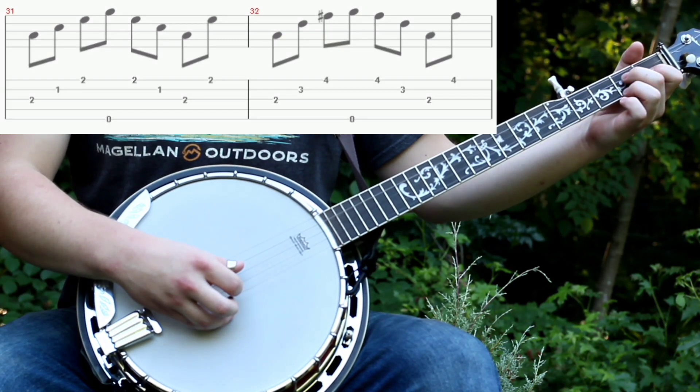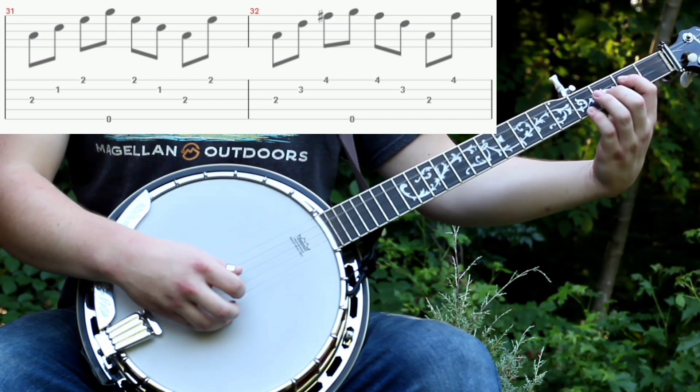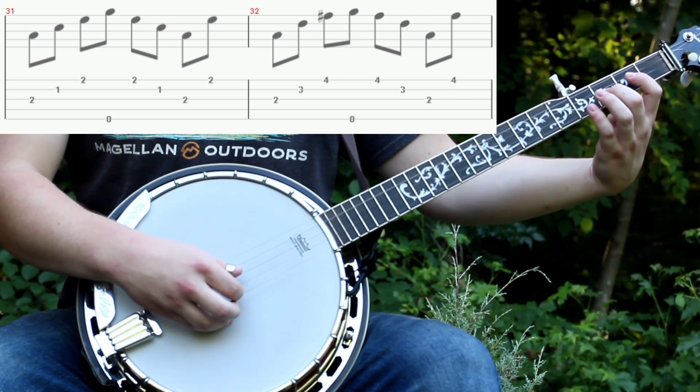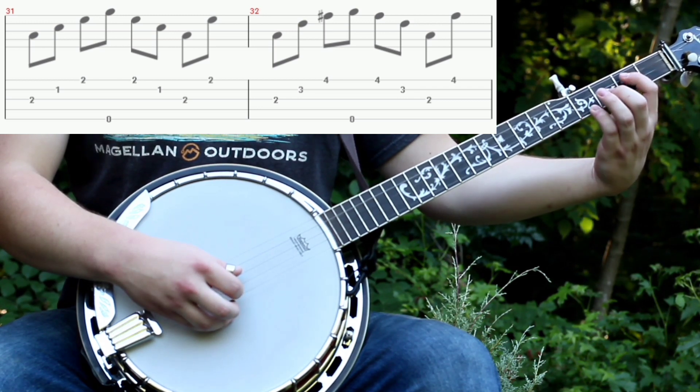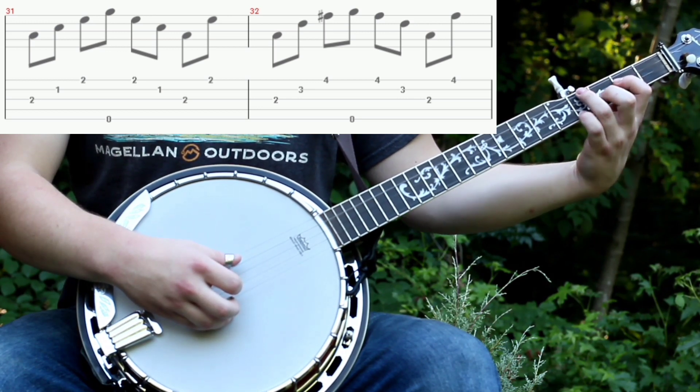Then start going down like you did, then go back to the A minor. Then you'll do the D chord, which is 2nd fret on the 3rd string, 3rd fret on the 2nd string, and 4th fret on the 1st string. And then you'll go back to that phrase you were using.